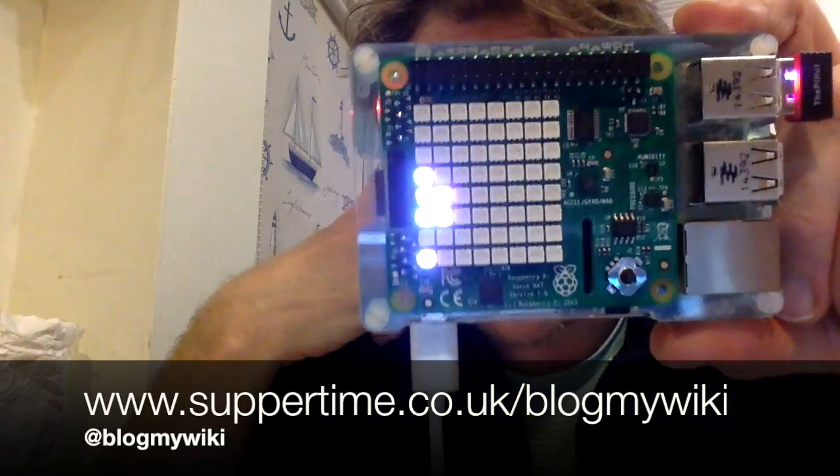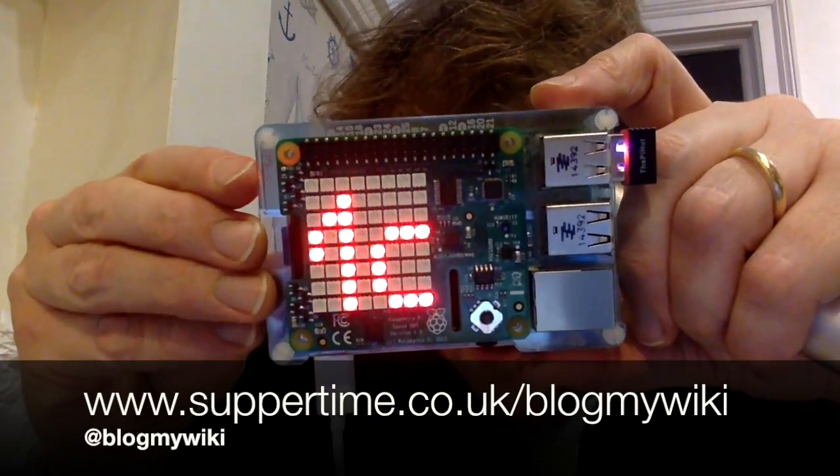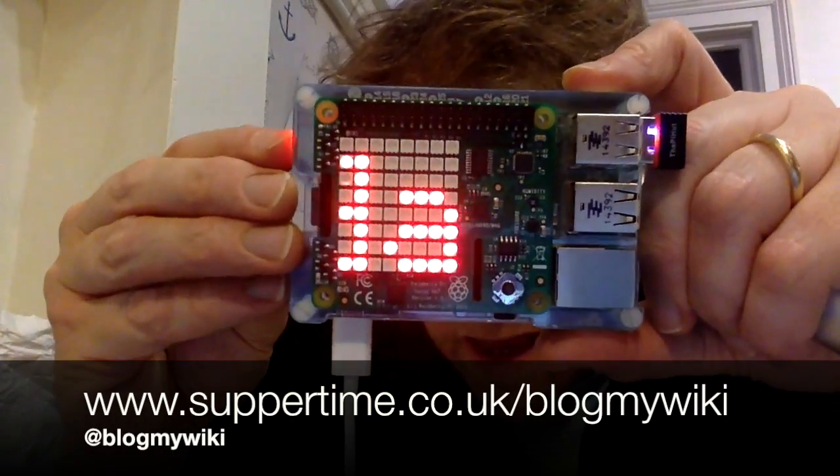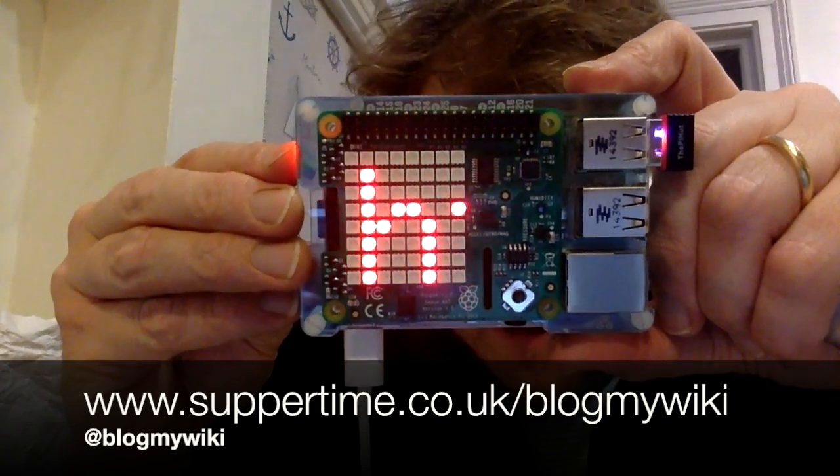The joystick is a little bit hard to use. If you want to get at it without using a graphical environment, you have to install some other libraries, and I haven't been able to get them to work at the moment. I wish there was an easier way of pulling the joystick from a simple Python script, but I'm working on that — I'm sure it can be fixed.